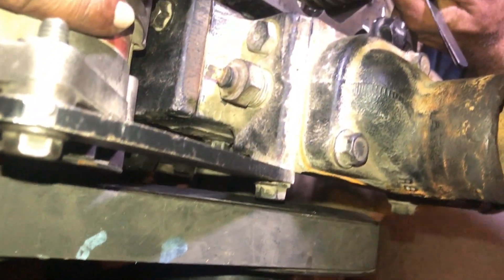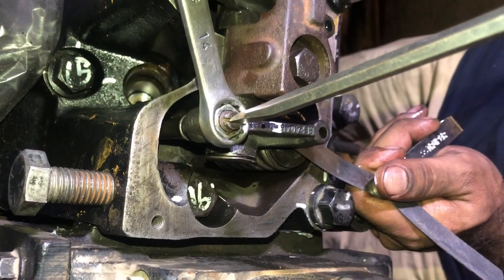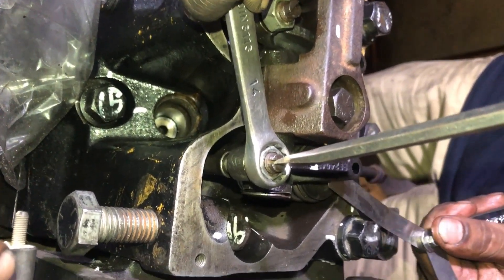We will start from the front of the engine as number 1 cylinder is at TDC compression stroke. First we will adjust the exhaust valve of number 1 cylinder.